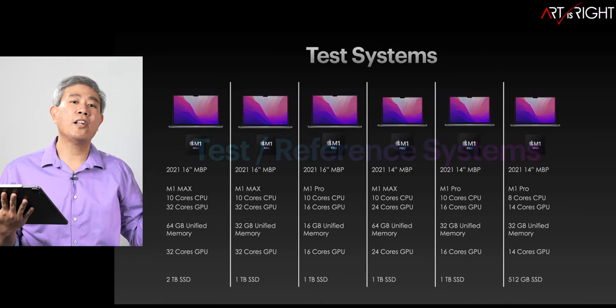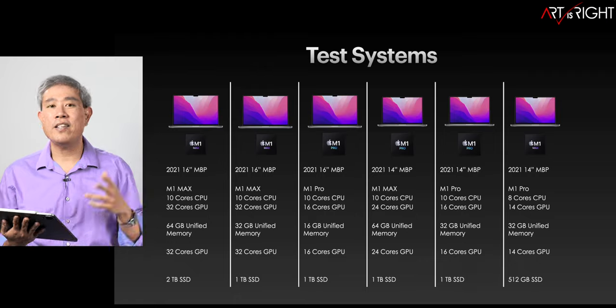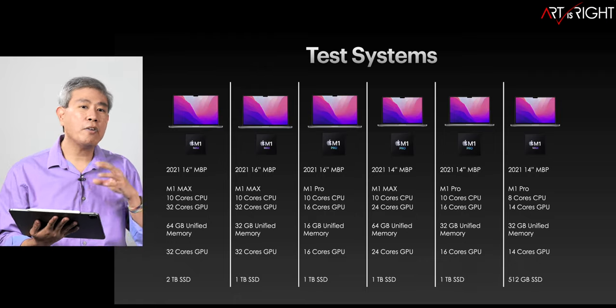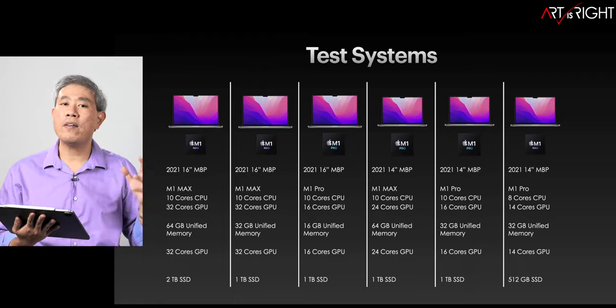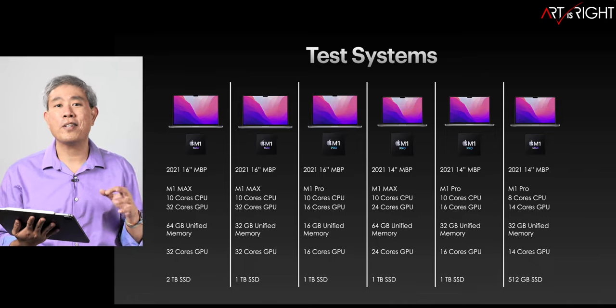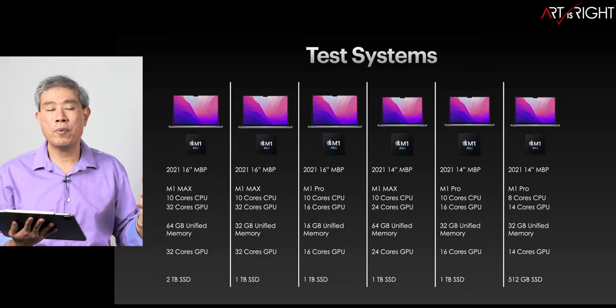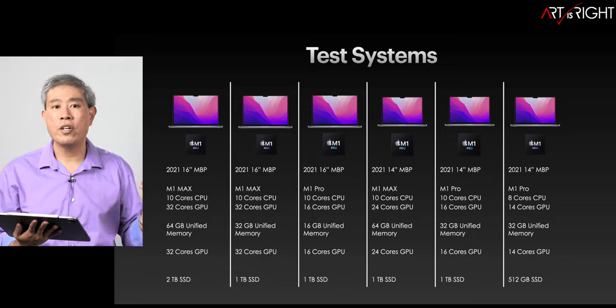I have amassed a large amount of M1 Pro and M1 Max computers in the 14 and 16-inch configuration. I don't have the entire SOC lineup, but I have a good representation. These tests are definitely going to be extremely good at showing you how these machines perform and what configuration you should get.